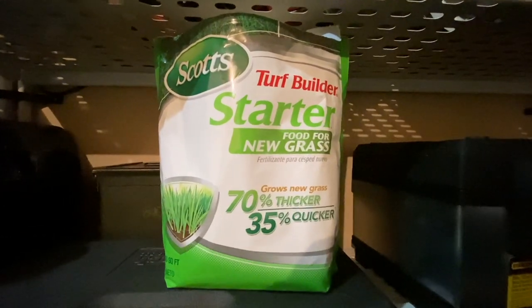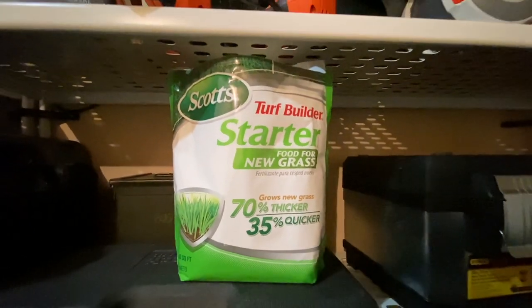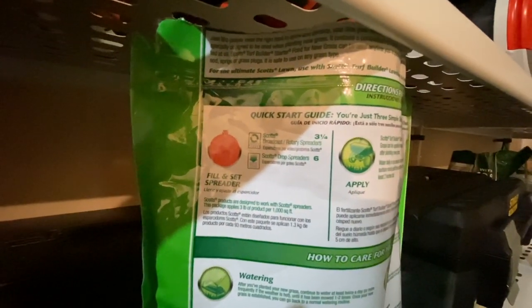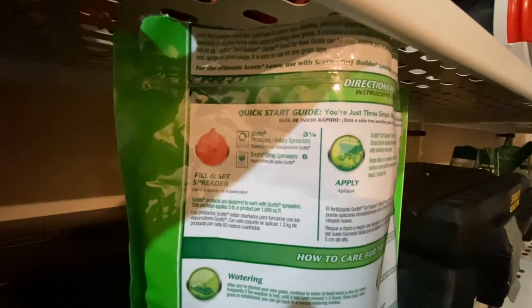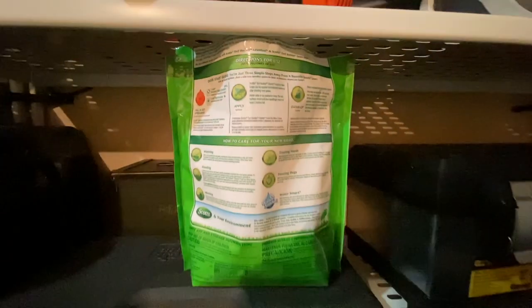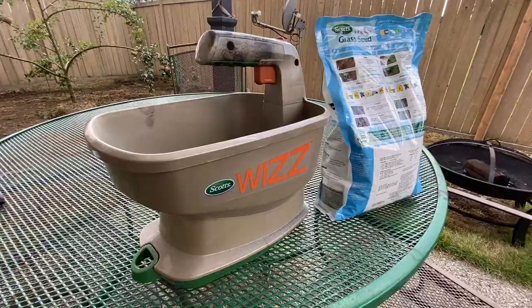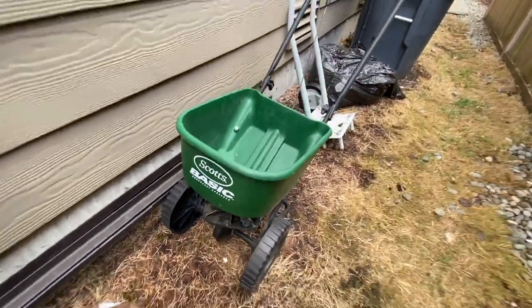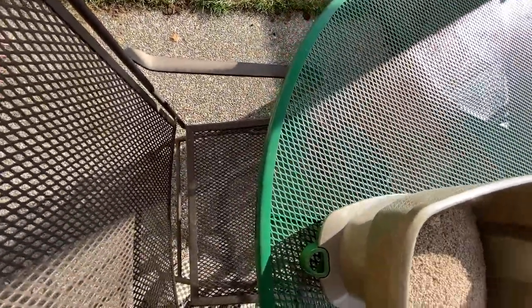Now we bust out the starter fertilizer. Read the directions and follow how much you need to put down for the square footage you need. It also gives you settings on your Wizz Spreader or different Scotts brand spreaders, which is nice because you don't have to guess how it's going to come out.